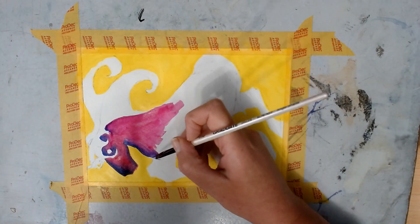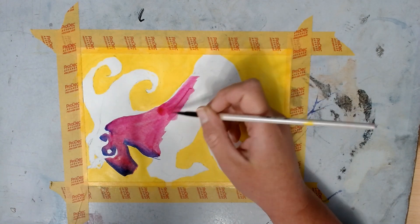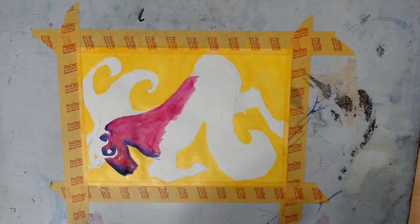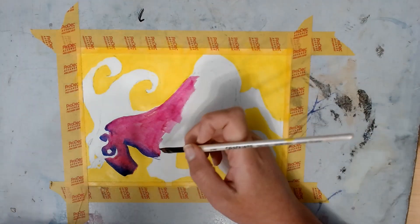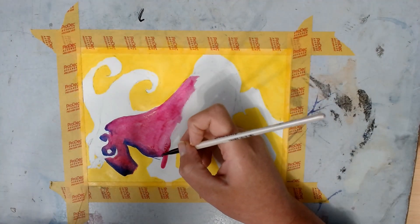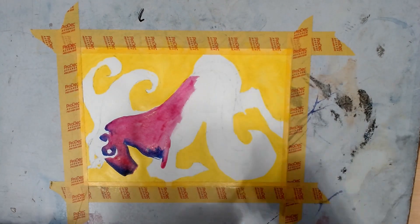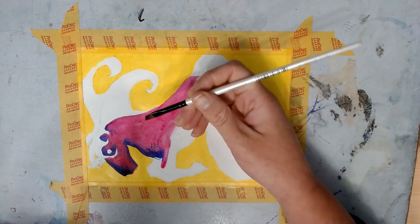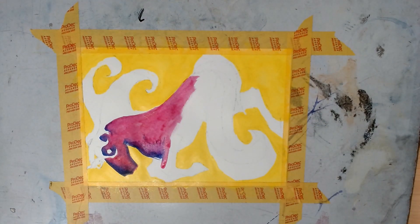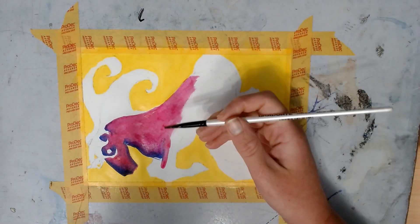I'm using the wrong brush for this — it's an angled brush, and while it did work, I probably should have used a straight or square brush. I've been painting for 30-plus years and I still don't know the names of brushes. I use whatever I have. The shape sometimes matters — in this case the angle did help. But we're not reviewing brushes, we're reviewing inks.